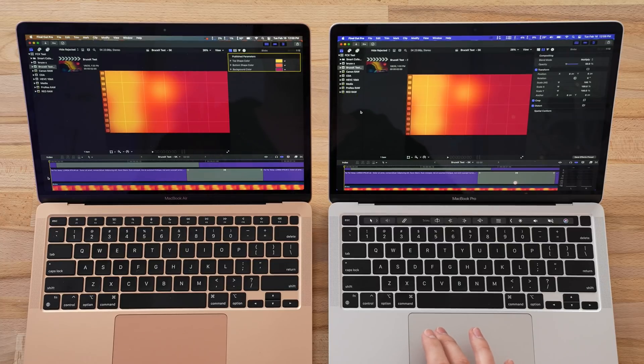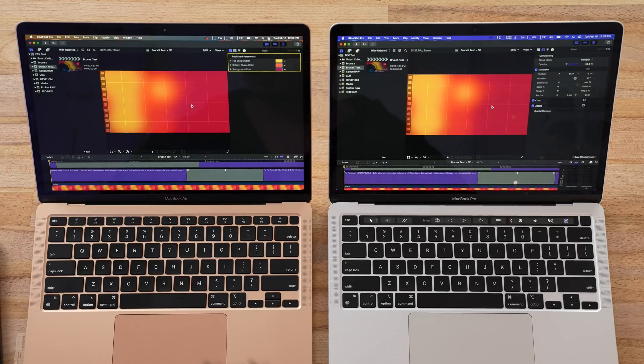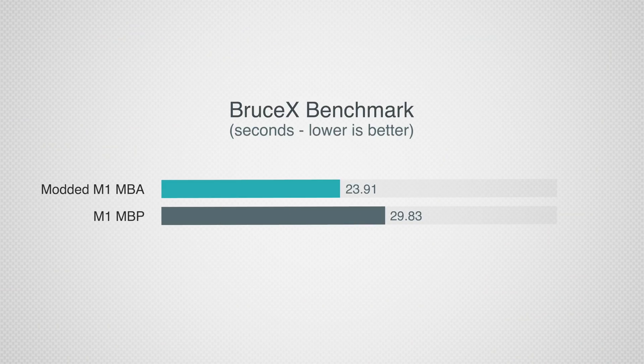Now let's move on to some Final Cut Pro video editing tests, starting with Bruce X. I fully expect the MacBook Pro to be faster because this is very graphics-intensive and the MacBook Pro does have an extra GPU core. The test is finished: around 24 seconds for the MacBook Pro and just under 30 seconds for the MacBook Air. So it's not quite as fast, but of course it is lacking that one GPU core.